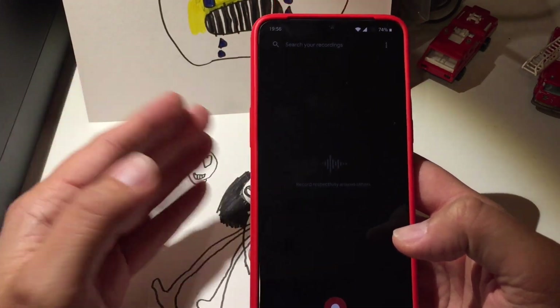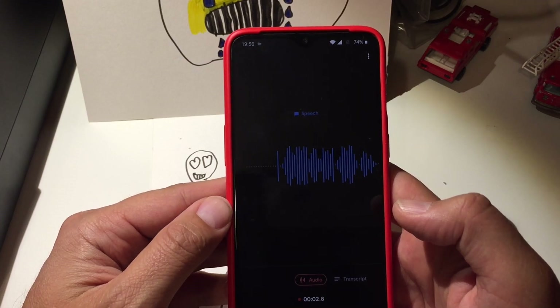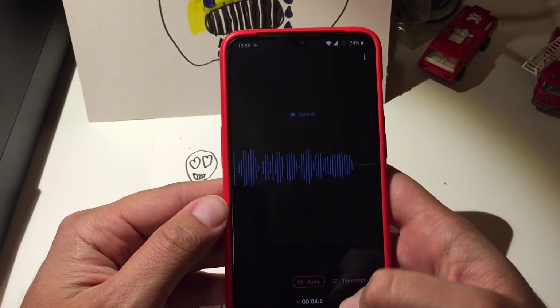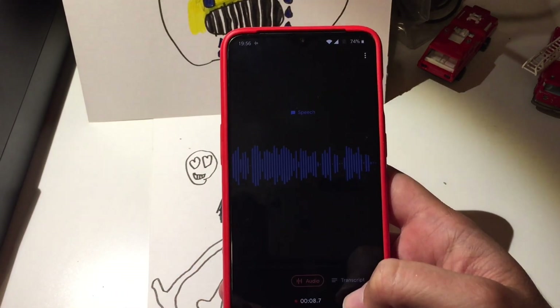I'm just going to try to record something. 'Hi guys, it's Velian Speaks Tech, and today I am presenting the new video.' Okay, now we see that the audio is flowing, but there is no transcript, so let me hit the transcript button.